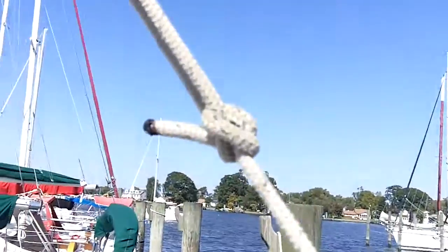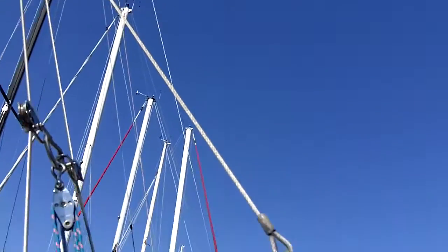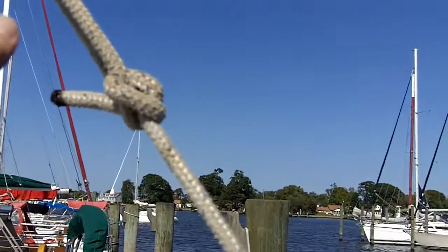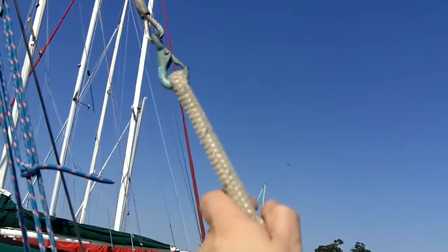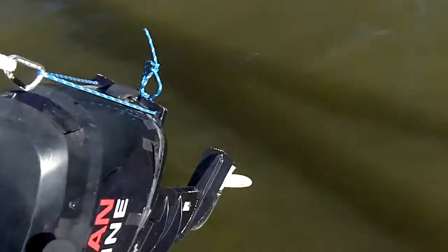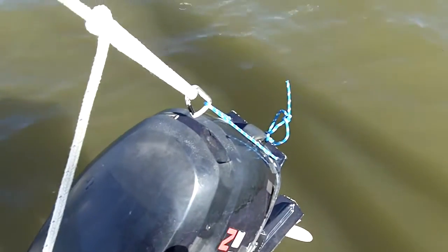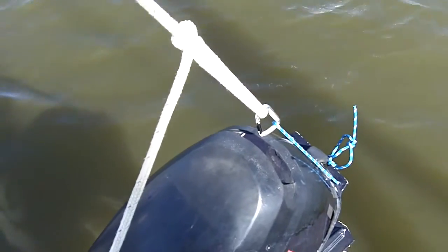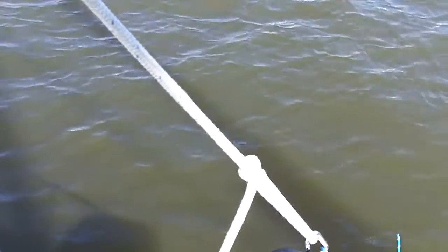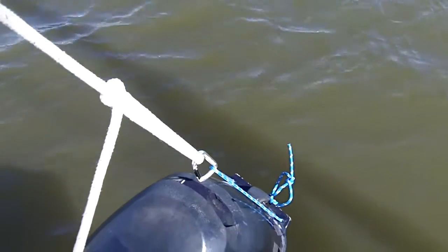That line comes up to another line that goes right up to the backstay. I've actually cut this line to the exact length that'll keep the motor 100% out of the water all the way without having to move the trim pin. What I figured out was if you leave the motor in forward gear, it'll actually rock up without having to move the trim pin.